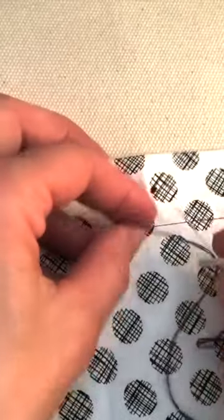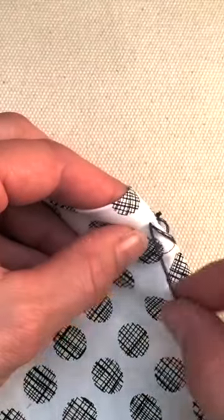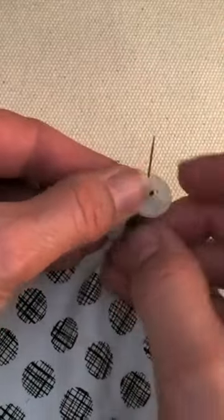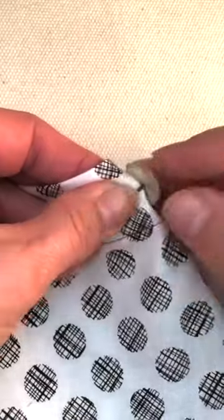Then down the button and into that same stitch. It's just much neater to be going in and out in the same spot each time. And then again, up the button, down the button, and in through that same stitch.